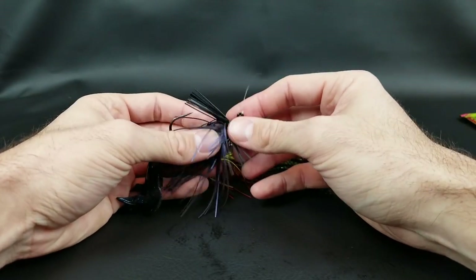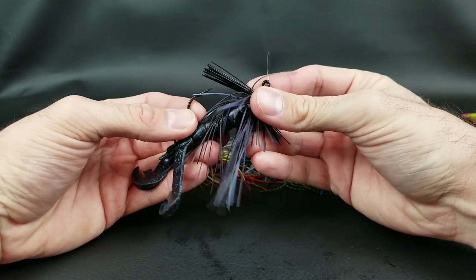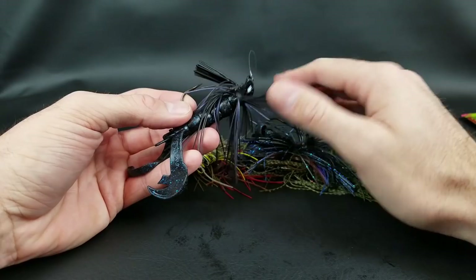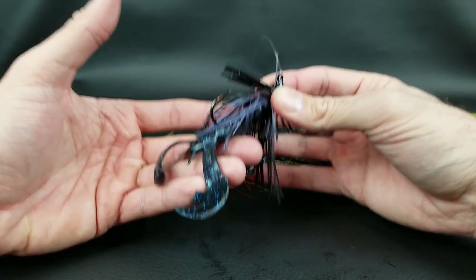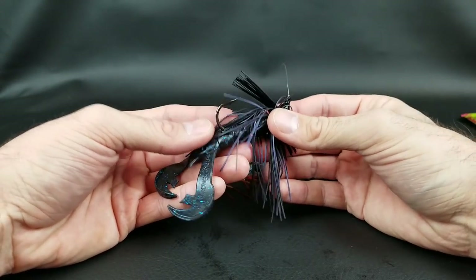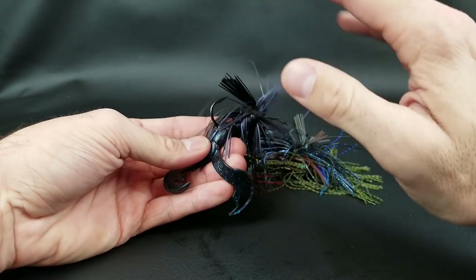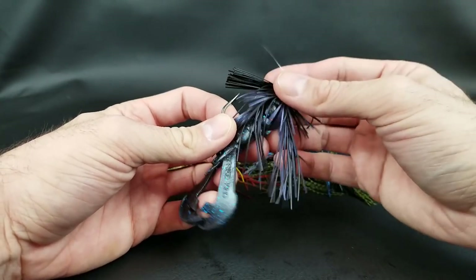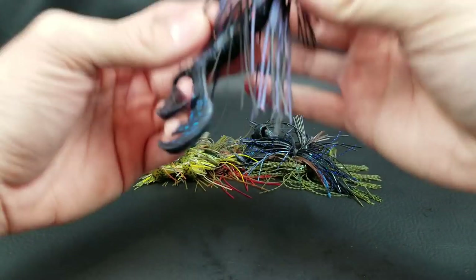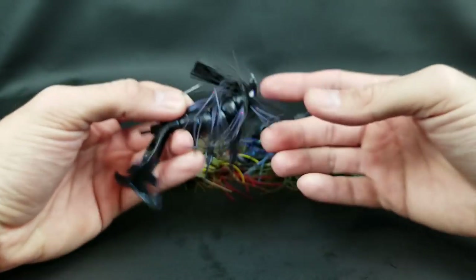That's it — those are the five jig modifications that I think will really help you, especially if you're just starting out fishing a jig. The most important part above anything else is getting out on the water and putting time in. If you really want to get good with the jig, take one rod, a handful of jigs and some trailers, and go practice. Let me know in the comments: do you use any of these tips already, or is there something different you're doing that's made you more successful fishing a jig?